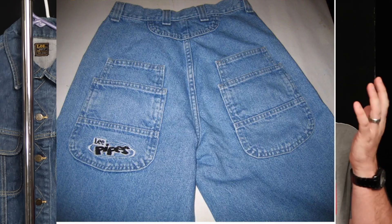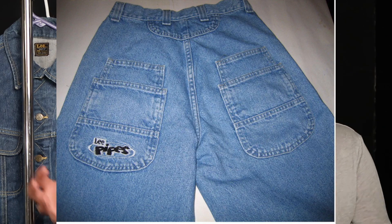The company continued to innovate through the 70s, joining other denim companies in producing more fashion-forward garments like bell bottoms, flares, and western shirts. Later, in 1996, they introduced Lee Pipes — gigantic, wide, baggy pants that everyone wanted. That was arguably the last time Lee was truly culturally relevant.